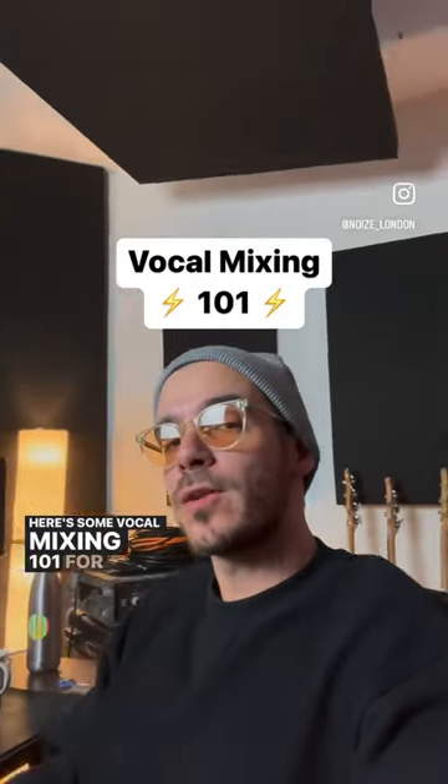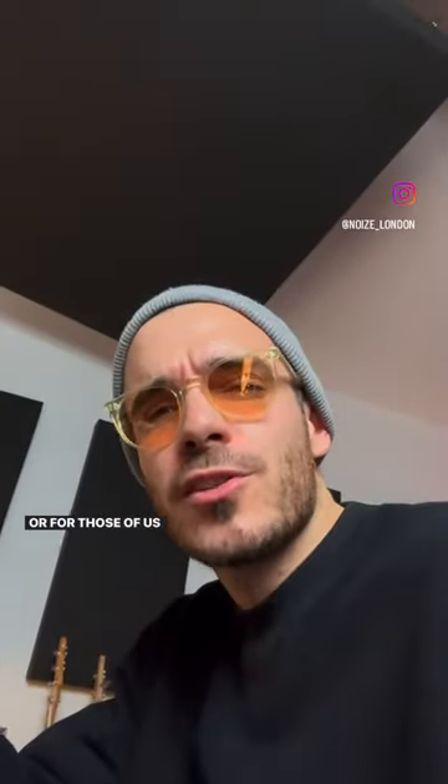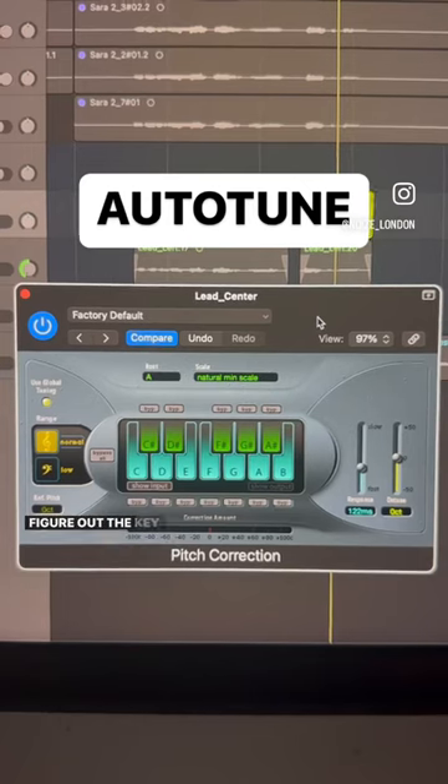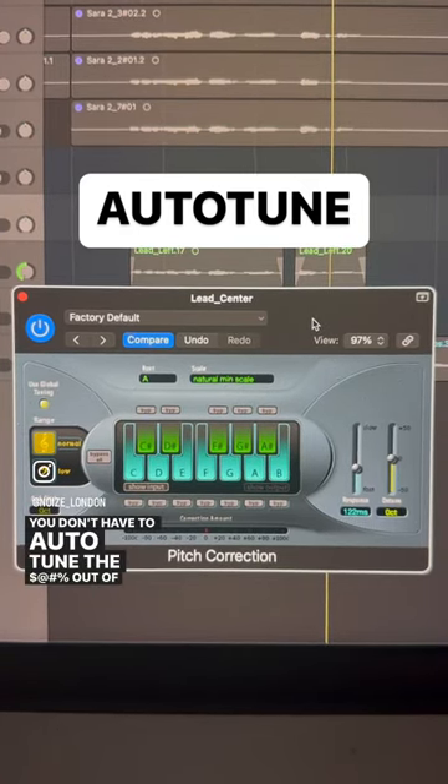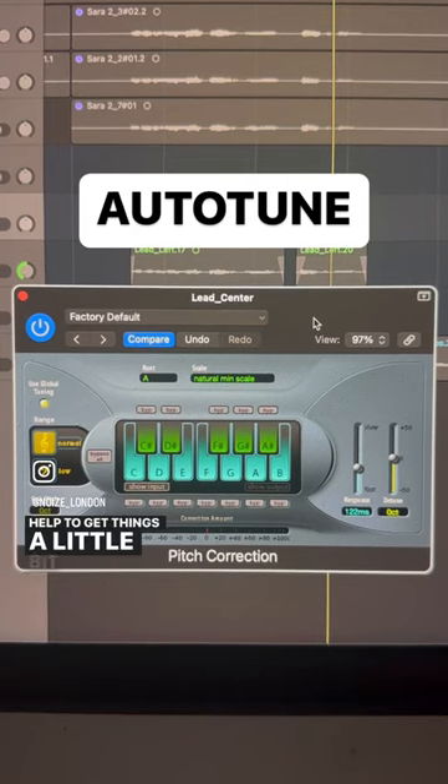Here's some vocal mixing 101 for the beginners out there, or for those of us who just need a little refresher. Figure out the key and start with some pitch correction. You don't have to auto-tune the shit out of it, but it does help to get things a little bit more in tune.